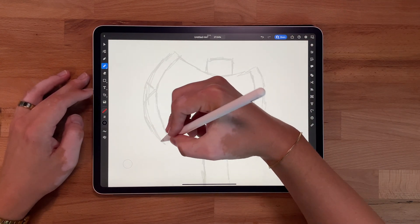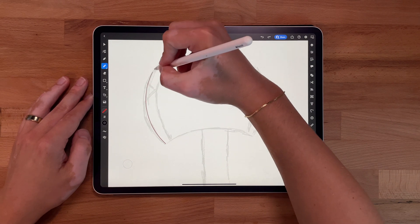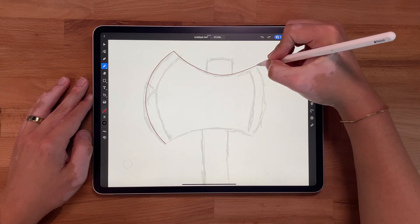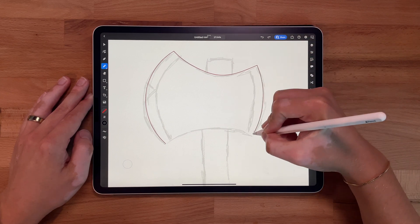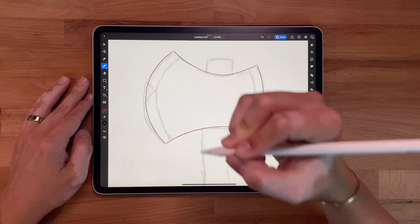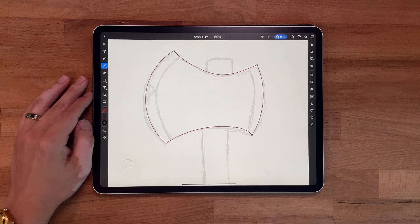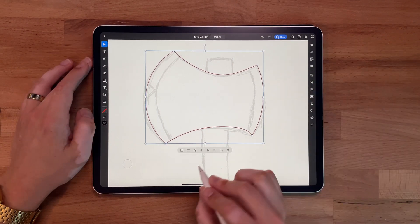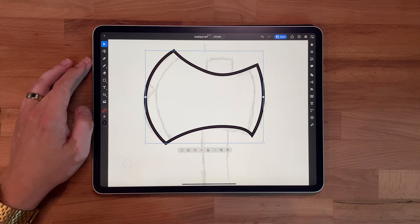So here we go, let's trace that one more time. You see how I'm holding once I get to the point? That gives me a nice clean edge. I like that. Now I'm gonna do the same thing — I'm gonna grab this and make it a little thicker because it just makes it easier for me to see.